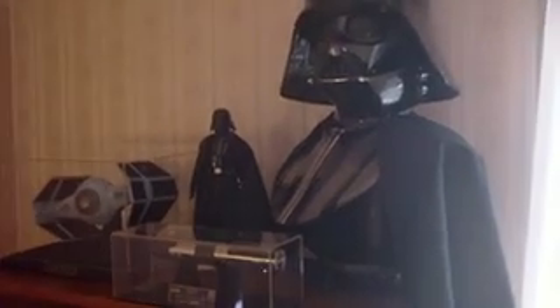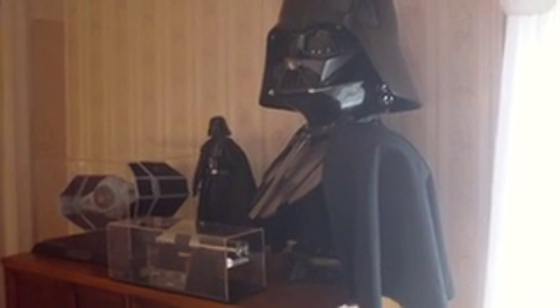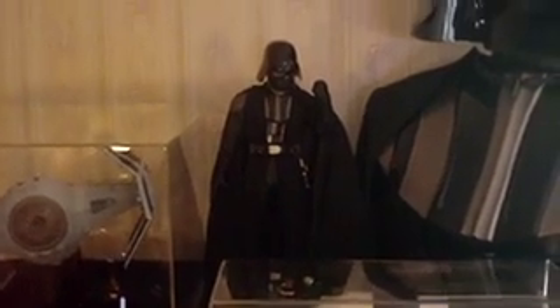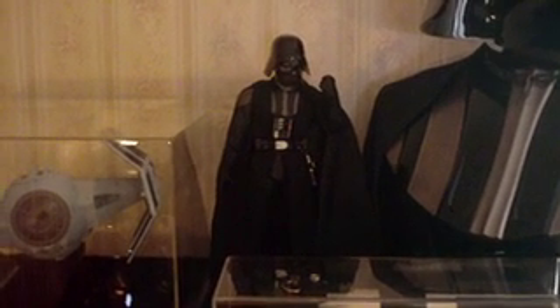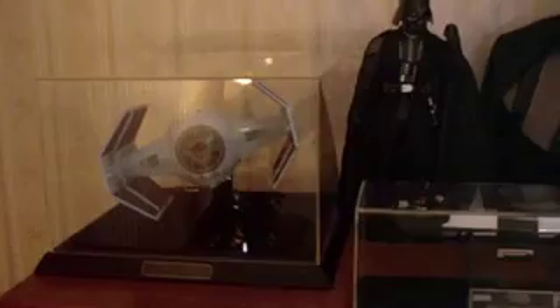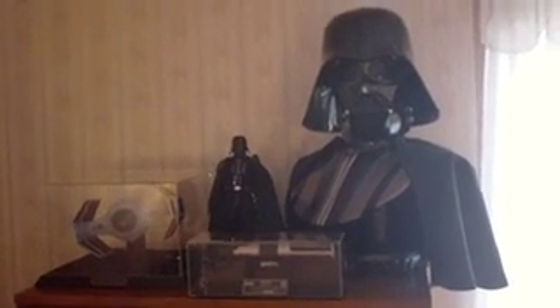This is my Vader display. I've got the life size bust. We've got his lightsaber. I got his 1.6 scale figure up there. It was a little crowded with the premium format figure, so I think the extra space had that come out pretty good.